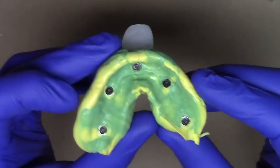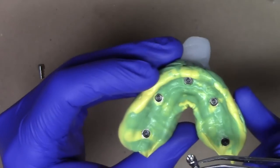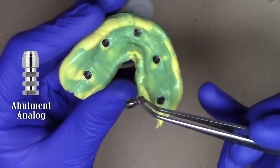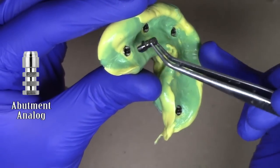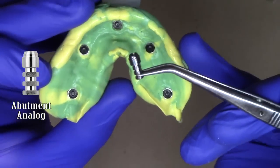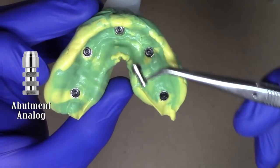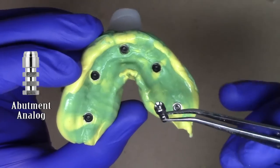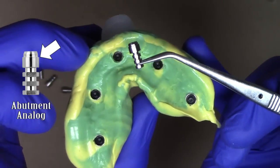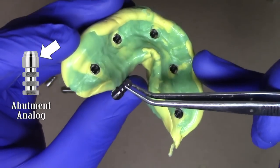Once the impression has been verified and everything that would normally bind has been trimmed away, we take the FTX attachment system abutment analog and snap it onto the impression transfer posts. As it goes into place it should fit similarly to how it was in the mouth. Some of these analogs look a little different from what you'd see in the mouth on the FTX prosthesis — and that's intentional. The analog has a flat area that allows the laboratory to orient the FTX prosthesis analog exactly as you intended it to be in the mouth.